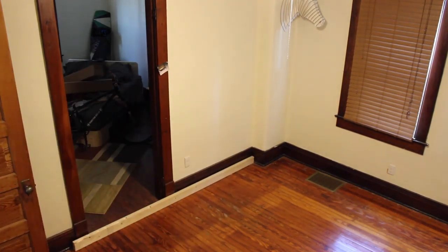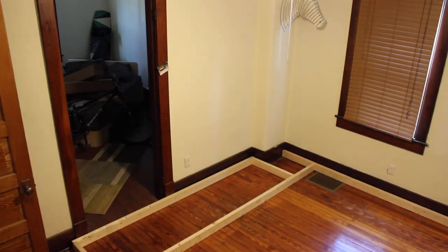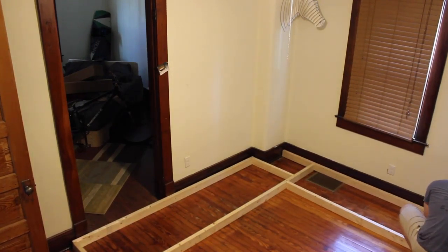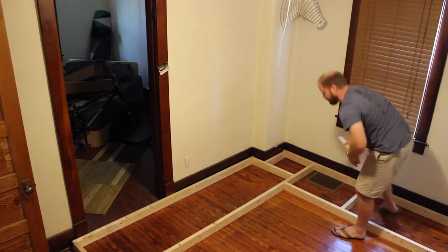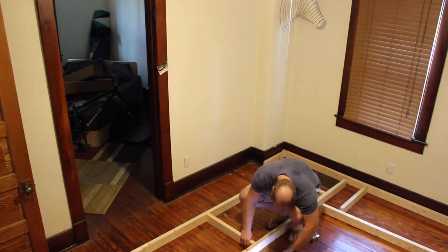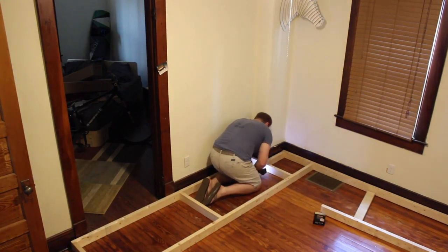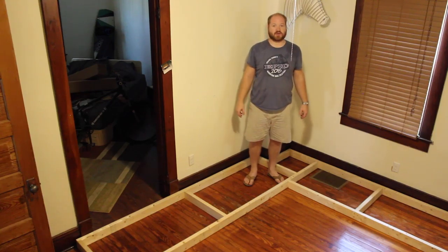Now that it's clean, it's time to build a frame. The frame is all screwed together, now it's time to put the legs on it.